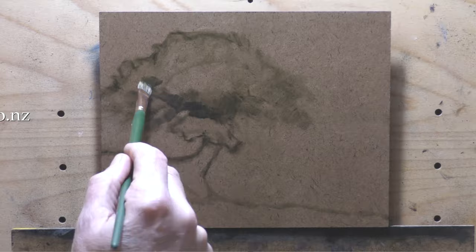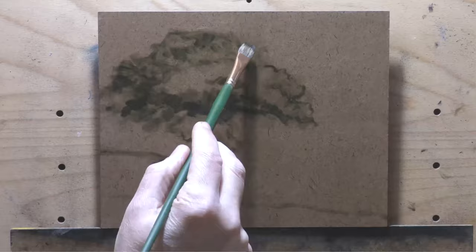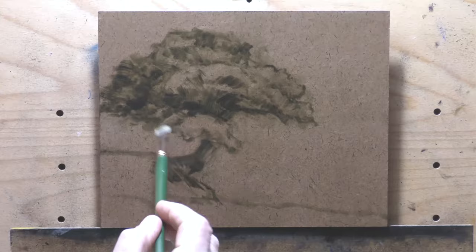That underpainting is a burnt umber mix of perylene. I'm really very happy with the way this painting turned out, and I think you will really enjoy watching me put it together.